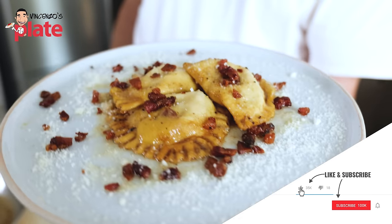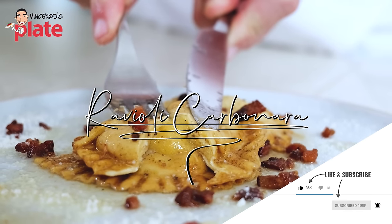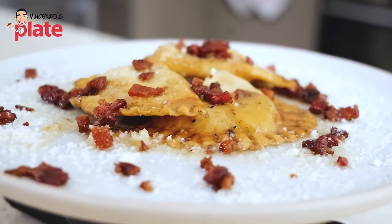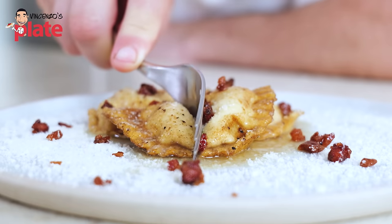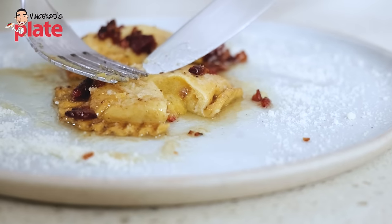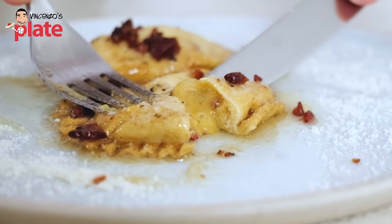This is madness in a plate. This is ravioli carbonara, done the most authentic way. I am very proud to introduce you to the most beautiful dish I have ever created. You ready to see the cream coming out? Look at the carbonara cream — look at this beautiful carbonara cream jumping out.